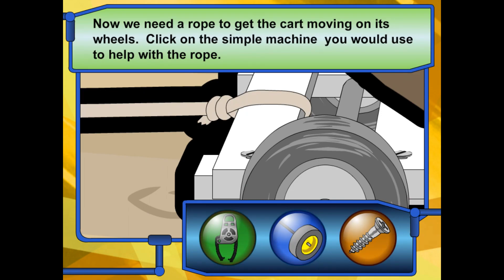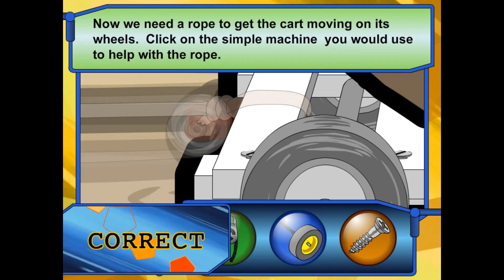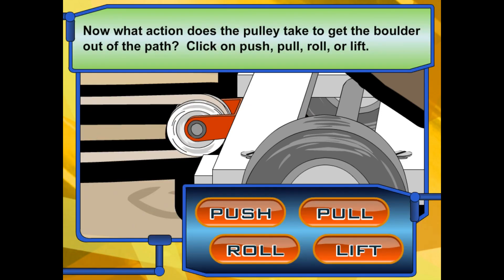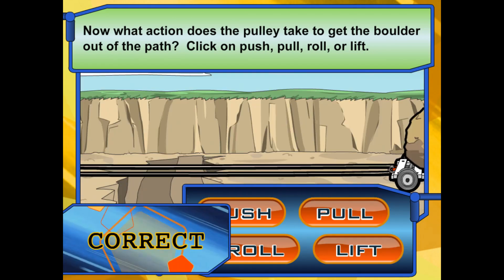Click on the simple machine you would use to add a little more power to help the rope pull objects. That's it! What action does the pulley take to get the boulder out of the path? Click push, pull, roll, or lift the boulder. Yep!